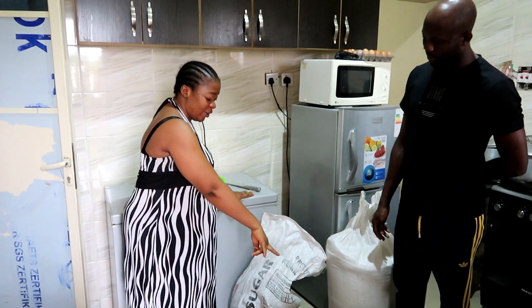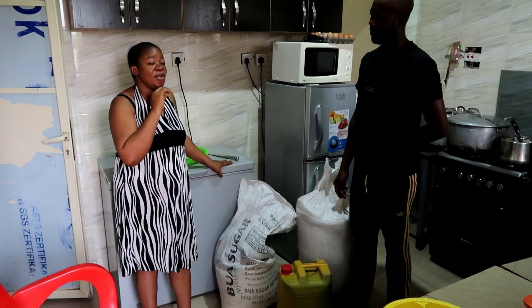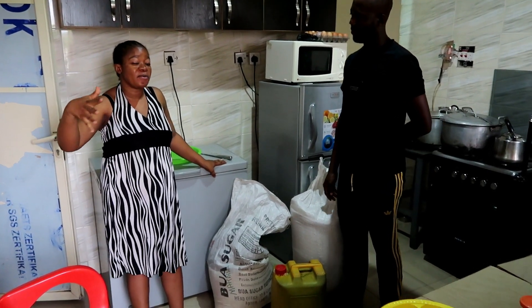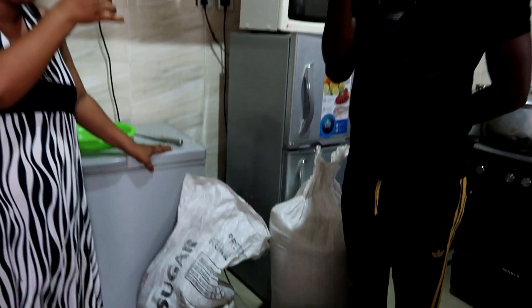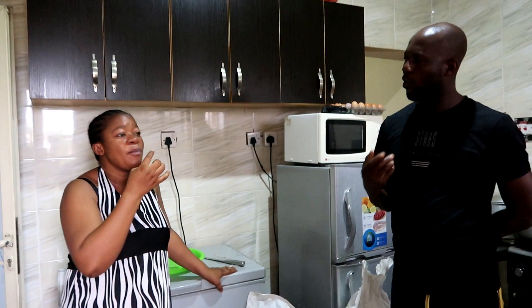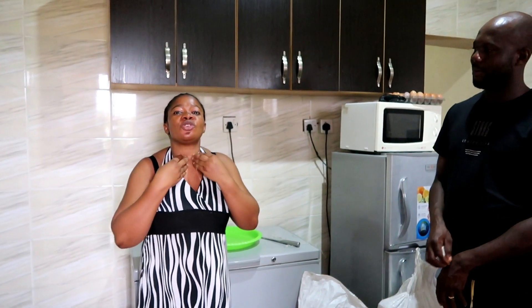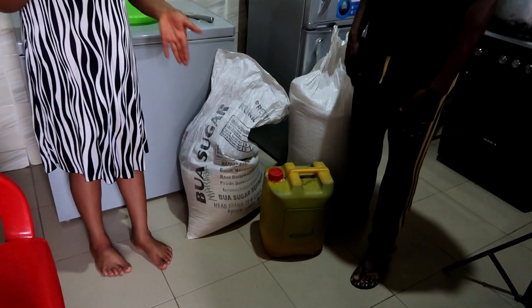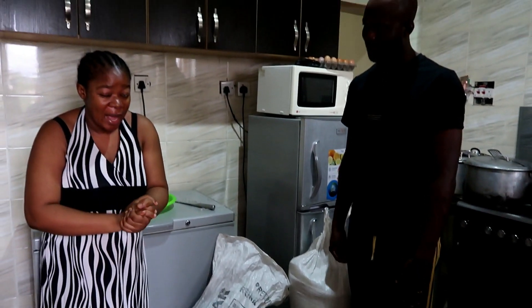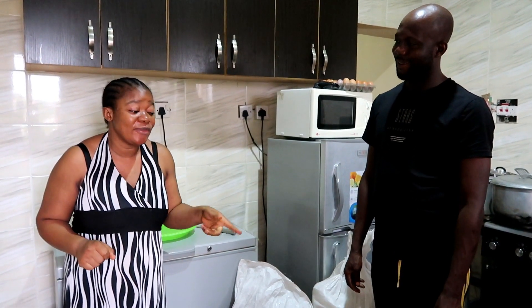Let me tell you one thing about this oil. You know the Abuja oil — or wherever you buy it — when you use it, you're going to be tasting something unpleasant, like a moko on your mouth, and the oil will just sit in your throat scratching. No, no, no. This oil is not like that, honestly. If you have this oil, you can just be eating yam every day. I literally started eating yam because of this oil.